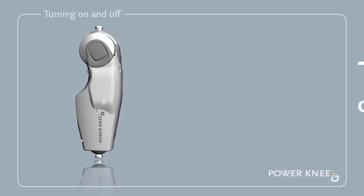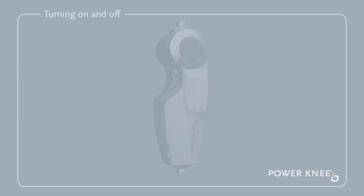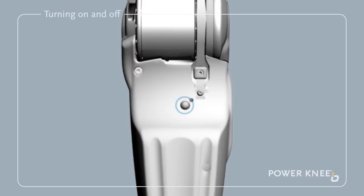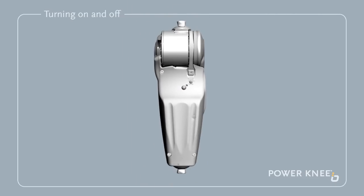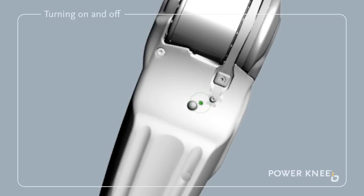Turning the Power Knee on and off. To power up the knee, press the on-off switch button at the rear of the prosthesis. The knee vibrates and a three-tone ascending beep can be heard. Then a green light flashes slowly, indicating that the power is on.